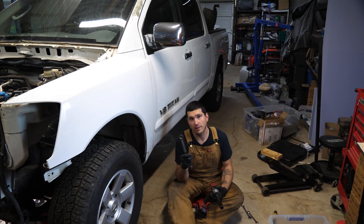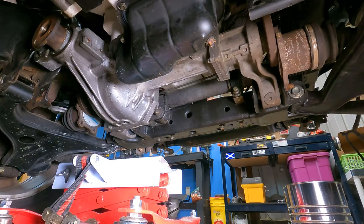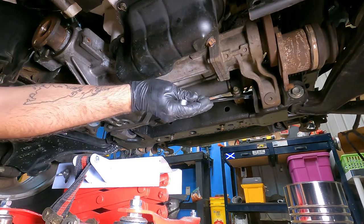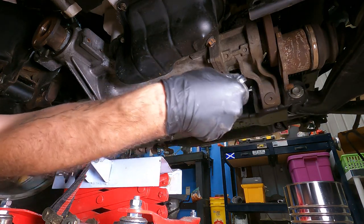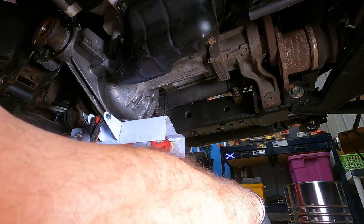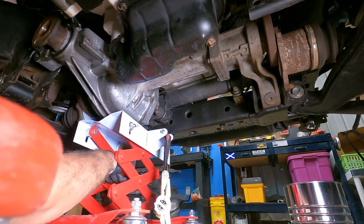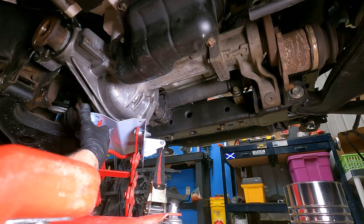I'm going to get the transmission jack on what I think is the heaviest part. Loosen the nuts, pull the nuts off, and then I can just pull the bolts when I'm ready to release it. There's one bolt with a welded nut on the other side, and two nut-and-bolt combos. I'll pull the nuts off and leave the bolts in, remove this first, and then pull those bolts to drop it.